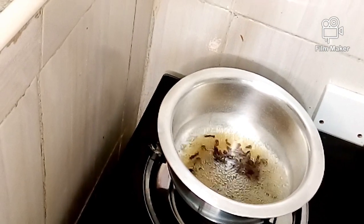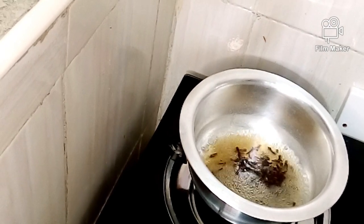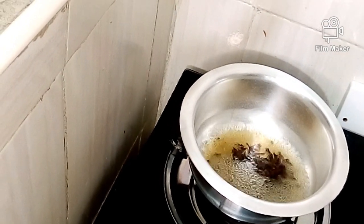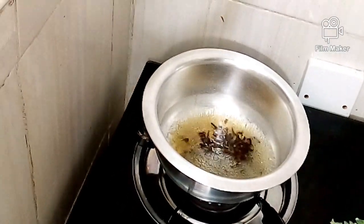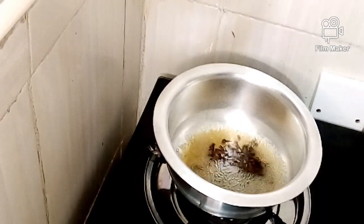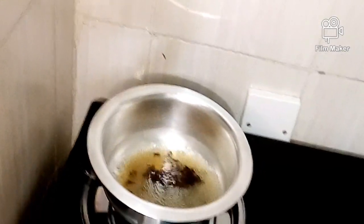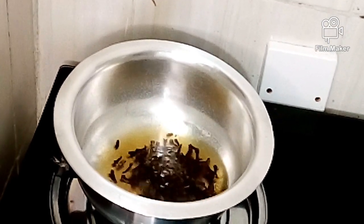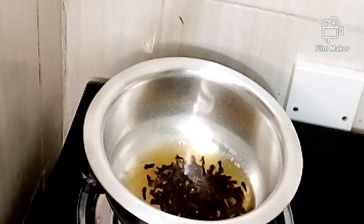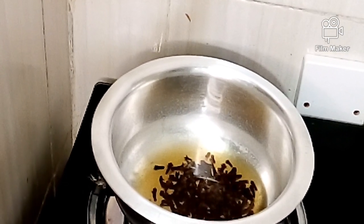It's been about 15 minutes since we started boiling our cloves and water, and as you can see the water has already changed its color — it looks like a summer brown. You can see the color change. Now we're going to turn off the heat and let it cool for about five minutes. Stay tuned.